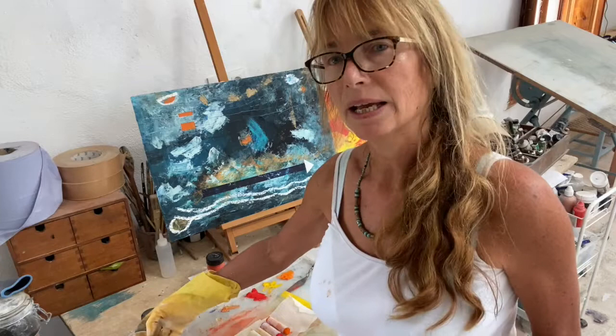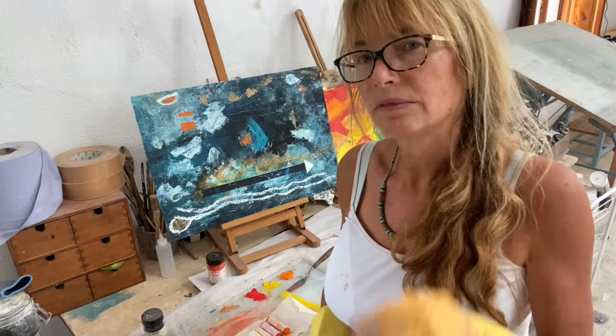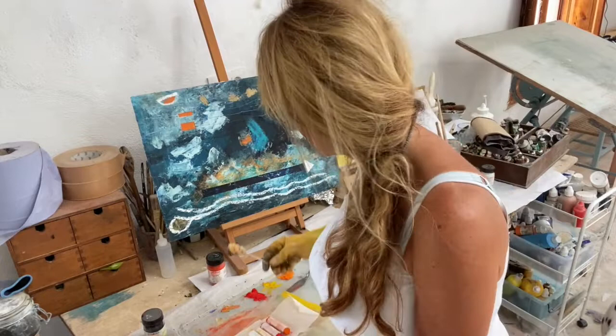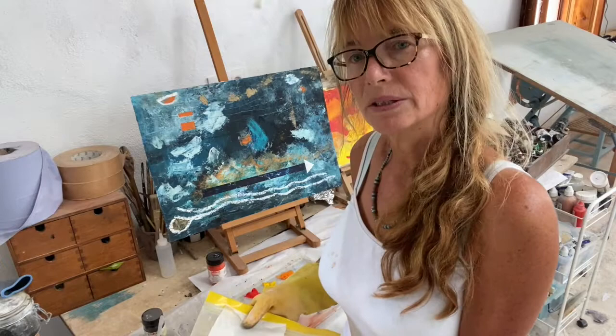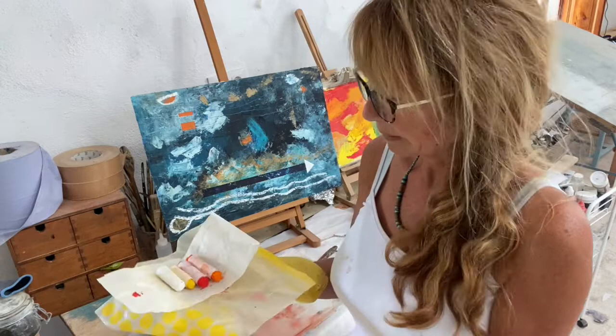I'm very pleased with how this is turning out. I had a look at recipes to see if I could find a way of making the actual pigment sticks, because as I said, they were prohibitively expensive and I can't get them easily in Spain. So I thought I'd have a go — I couldn't really find a very good recipe, so I decided to experiment myself.